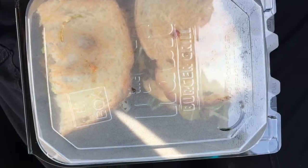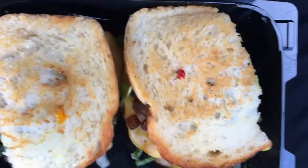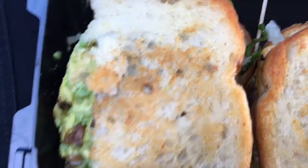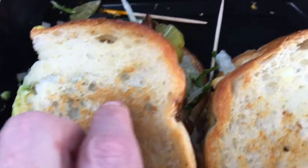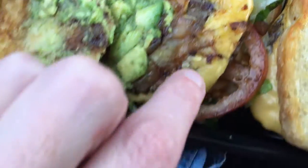It comes in this nice platter — it's really cool looking. I like the way it's presented; it's presented very well. It has a nice sourdough grilled bread, nicely buttered, with avocado, sautéed onions, and American cheese.